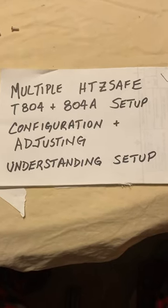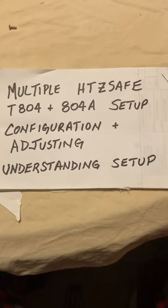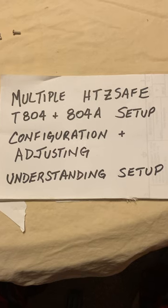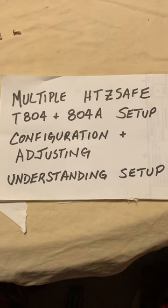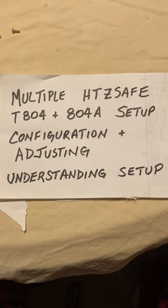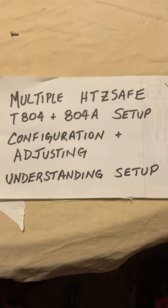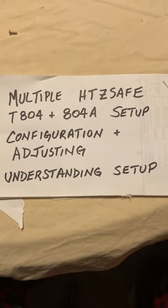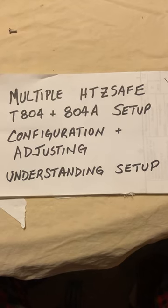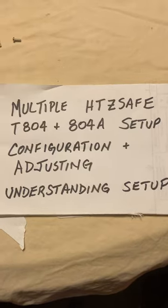Hello YouTubers, today I'm going to show you how to set up multiple HTZ Safe-T 804 and 804A transmitter and receiver — complete setup, configuration, and understanding what is required during setup. Whether you have one receiver and one transmitter or three receivers and multiple transmitters, this should take care of everything. Let's go through the hardware requirements.